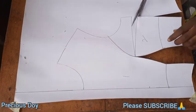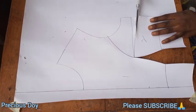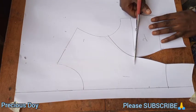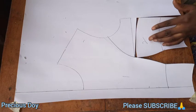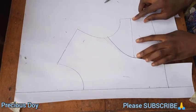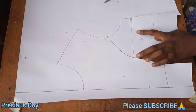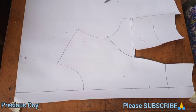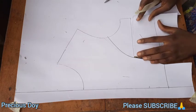Now you want to cut out the dart at the bust. Cut it on just one side, then place it on the other side like so. You are going to tape it up — you have to close that part up to make the bust area bigger, so you close it up.